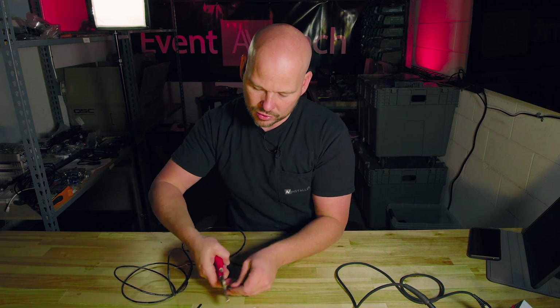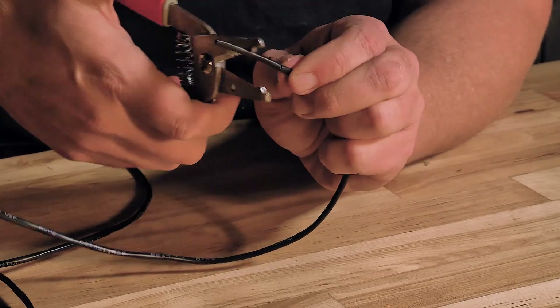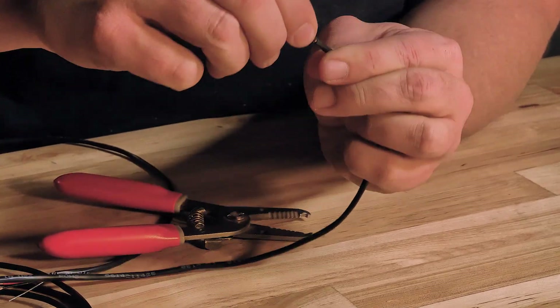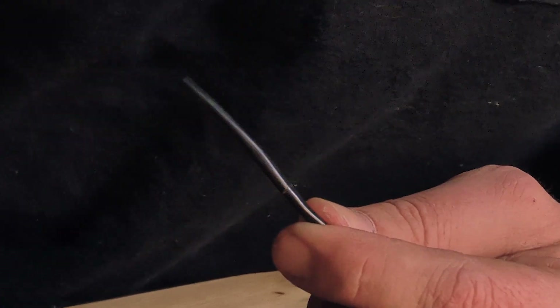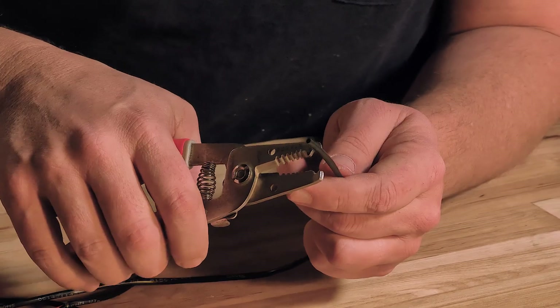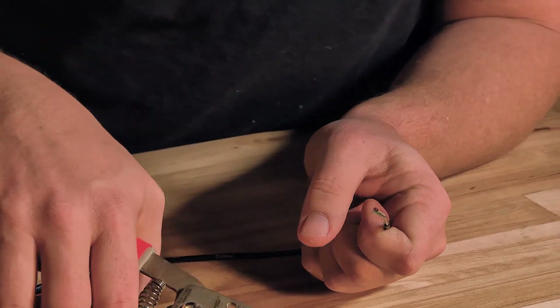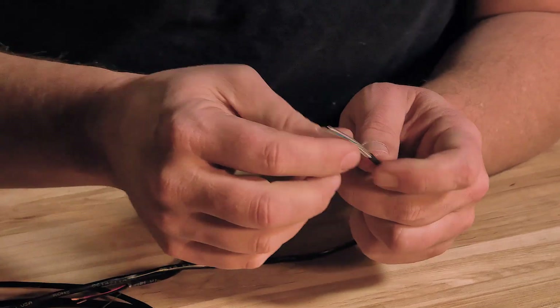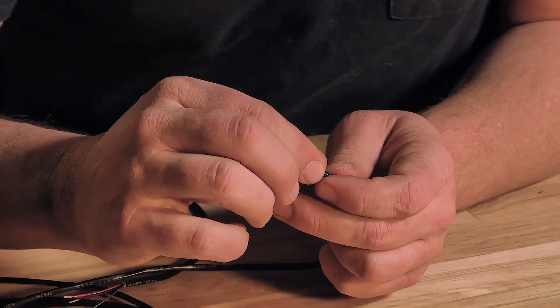What I want to show you is what you're trying to do — you're trying to just score it. If I try to pull that with my fingers, you can see I still got plastic connected right there because I didn't really cut into it. I just scored it a little bit. Then I can use the tip of my strippers to break that plastic because it's scored, and now if you look at it, we don't have any damage to anything that's inside.